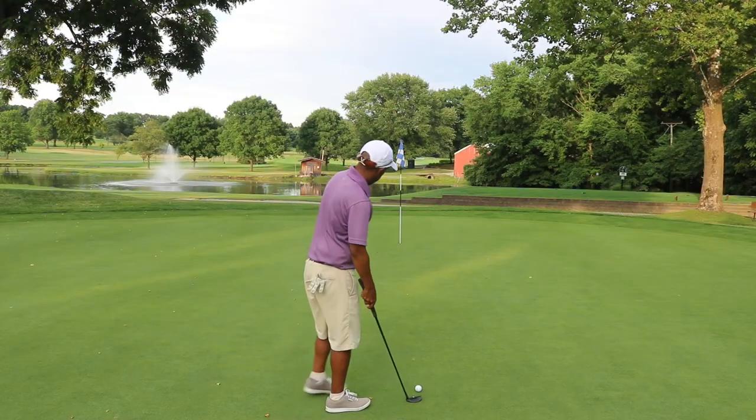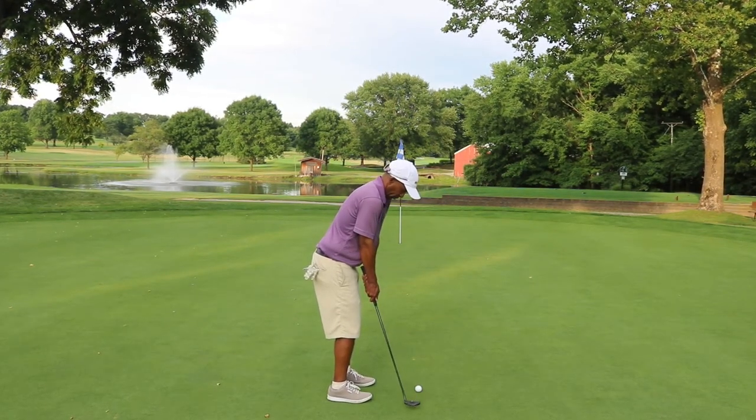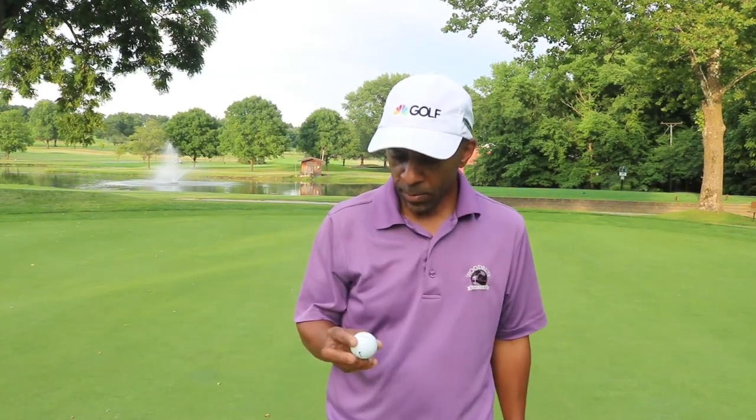Let's try to make this putt and then we'll go inside and look at the numbers and compare this to a premium ball of today. So far, the Nike Resin Platinum doesn't play bad. I can't really tell that this ball hasn't been around for a long time — five-plus years, however long it's been. I don't see any diminishing quality on the two holes I just played. It seems like it flew the way it was supposed to.